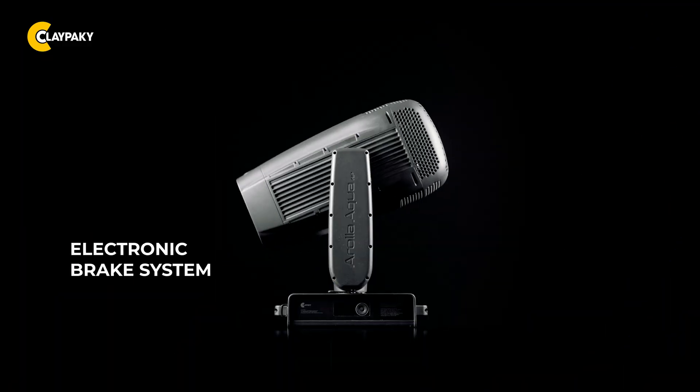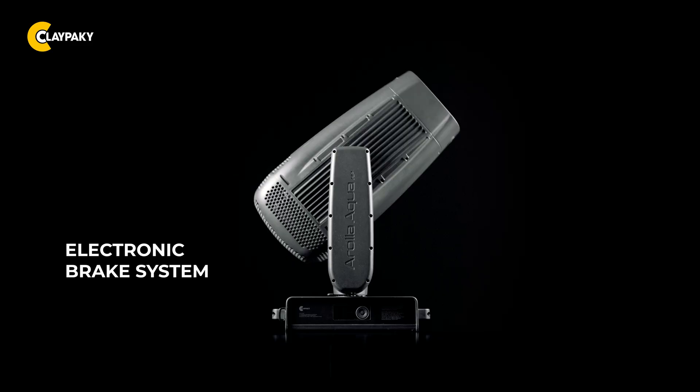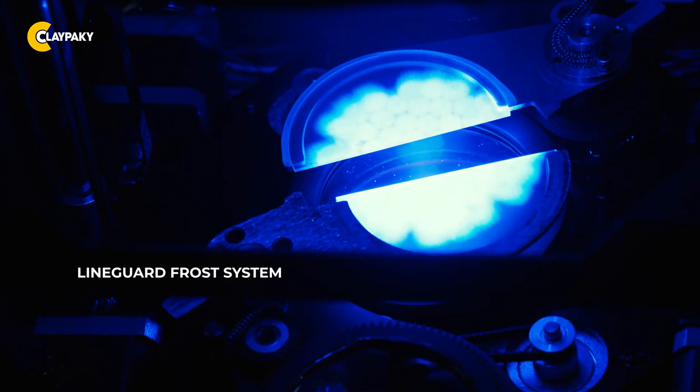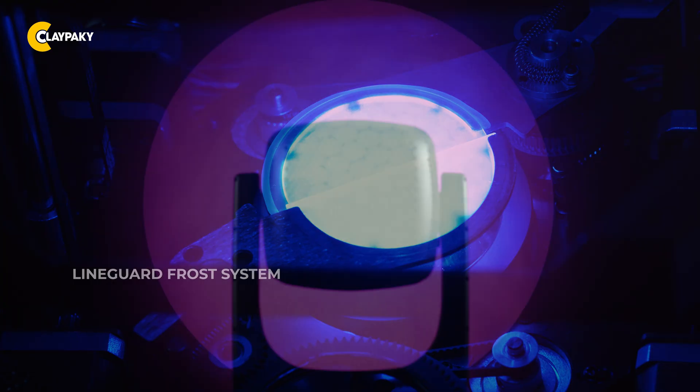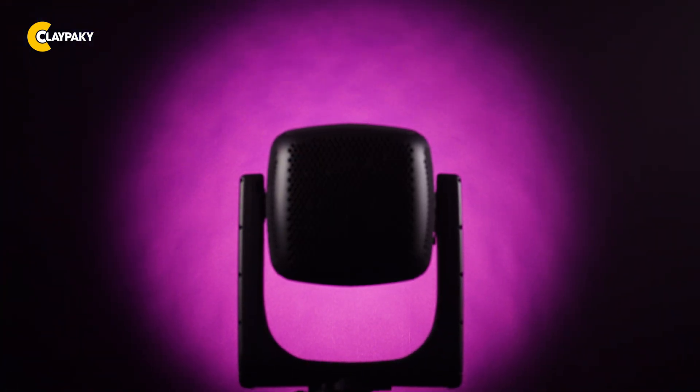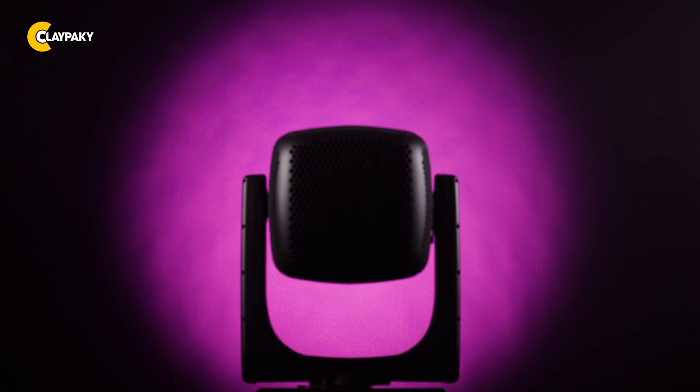The absolute position sensor system continuously tracks real-time pan and tilt positions, enabling perfect repositioning even after power cycles or accidental movement without manual recalibration. The electronic brake system prevents the head from moving in case of a power failure. The line guard frost system featuring dual pairs of blades softens the beam without losing definition, providing superior uniformity and reducing unwanted reflections for more pleasing lighting effects.